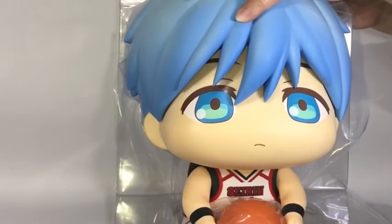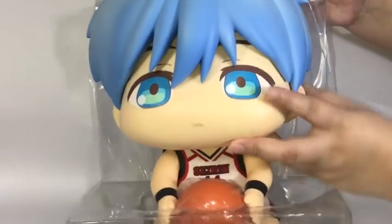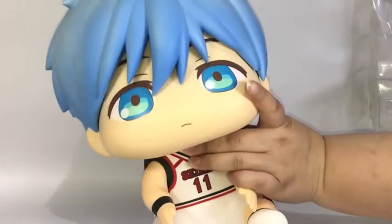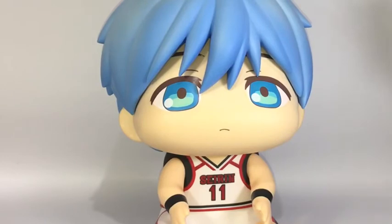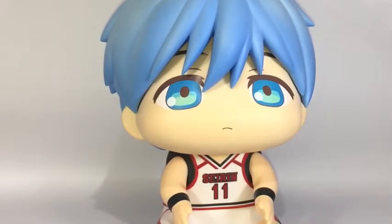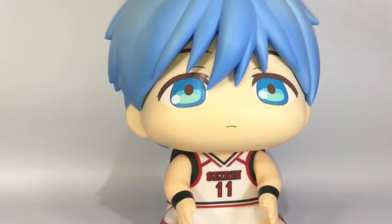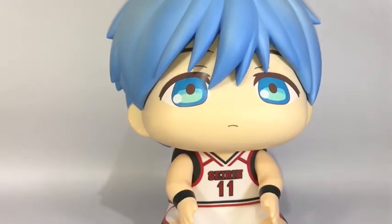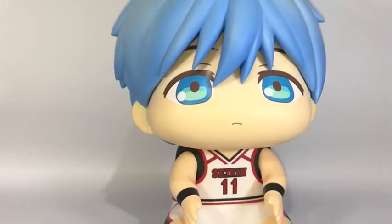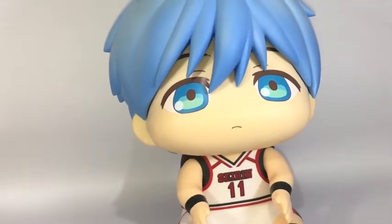Kuroko doesn't have much plastic packaging, which is good. I'm just being gentle with him — I don't want to break him. Oh, I just dropped his ball! Fun fact: 'puni puni' in Japanese means soft or squishy.